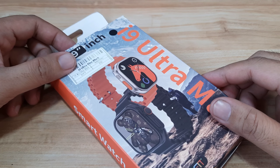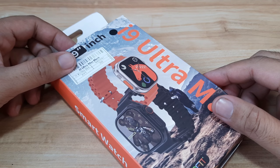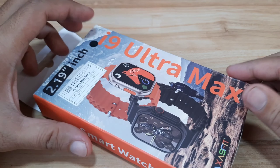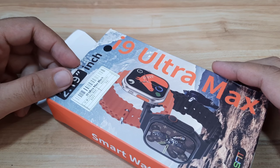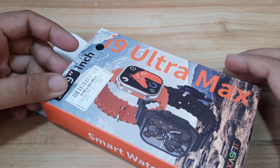Good day. This is smartwatchspecifications.com, the premier site for smartwatch specs, news, and reviews. Finally, we received the i9 Ultramax smartwatch just a couple of days ago. And of course, here at smartwatch specifications, we'll provide you a detailed review of the i9 Ultramax smartwatch.